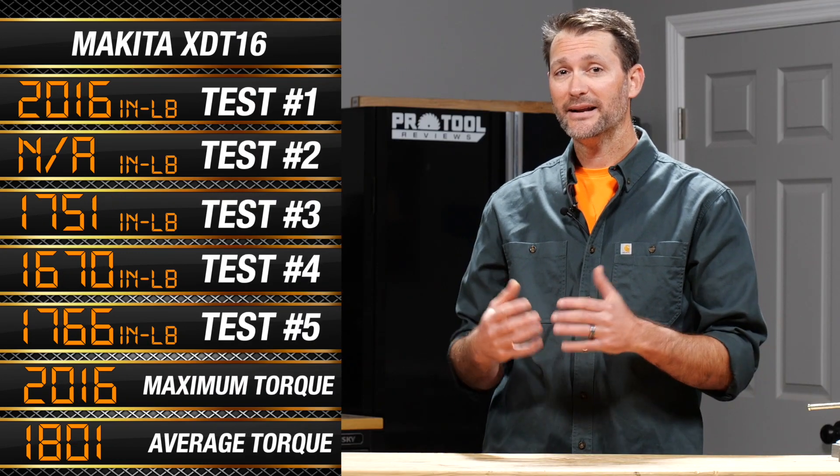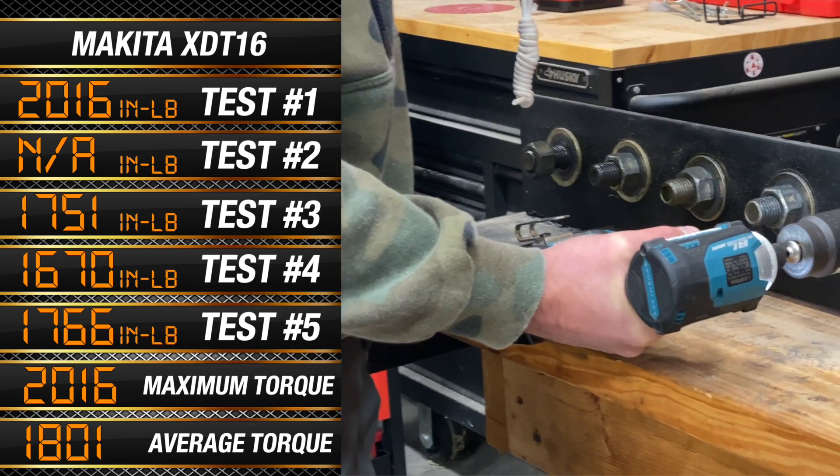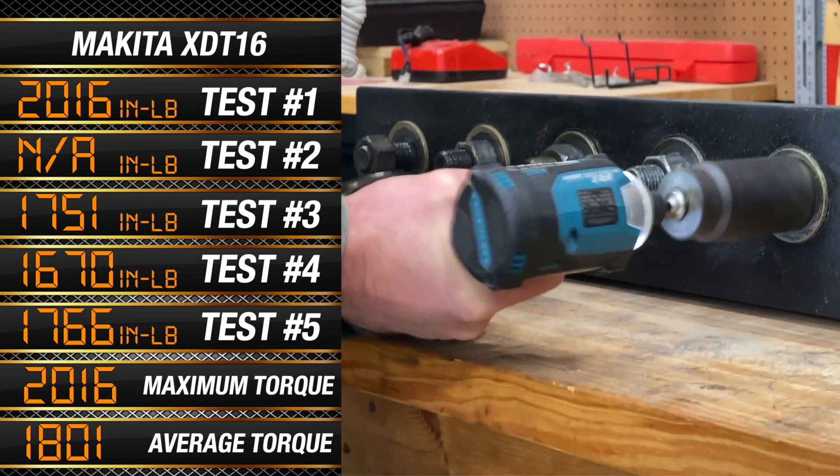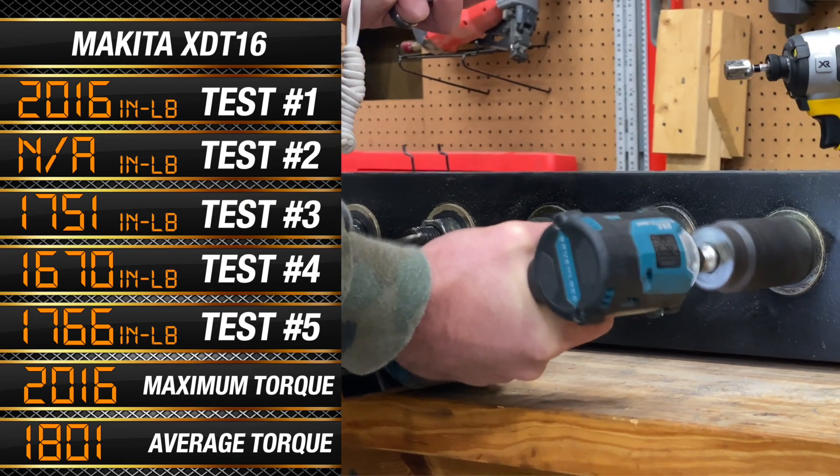The Makita comes in a bit higher, needing a maximum of 2,016 inch-pounds of torque to break it, and an average of 1,801 inch-pounds. What's interesting is that its specifications were about 225 inch-pounds lower than DeWalt's on paper.